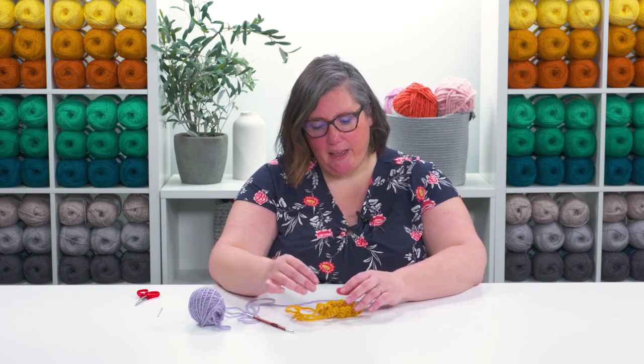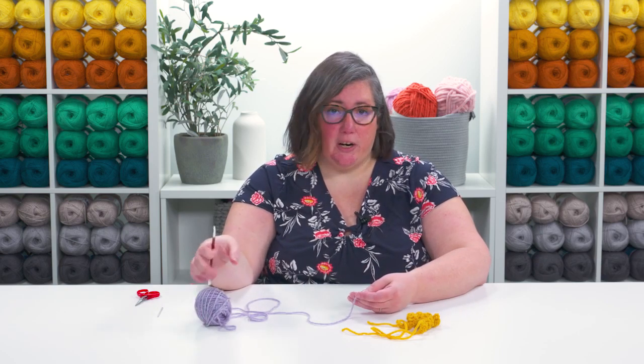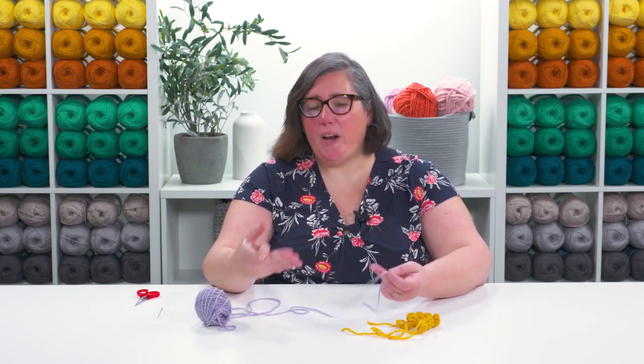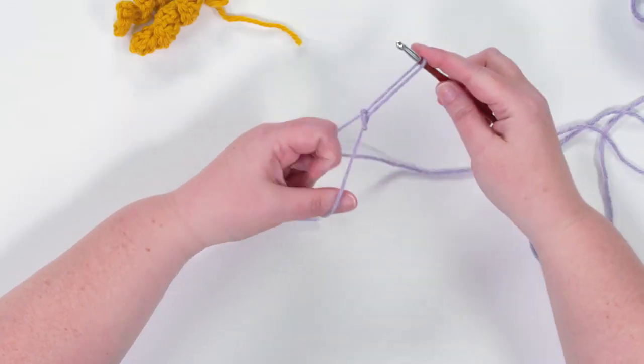They're actually very simple to make. To start, we just need a yarn and a crochet hook. I'm using a bulky yarn and the appropriate size hook for that, but you can make a corkscrew using any yarn and any hook — whatever is going to match your project. We're going to start by making a slip knot and doing a chain.